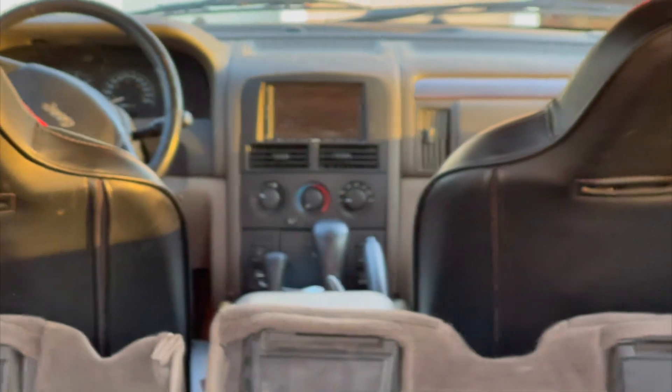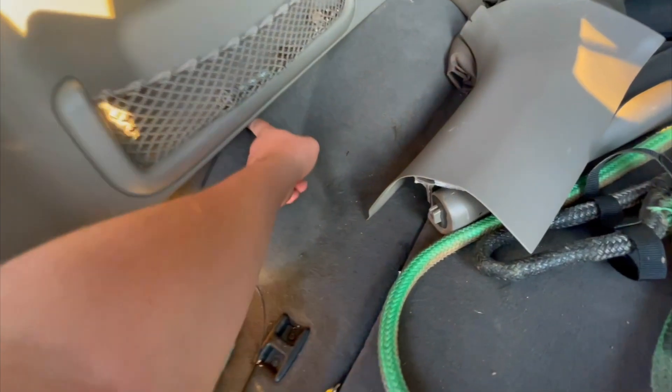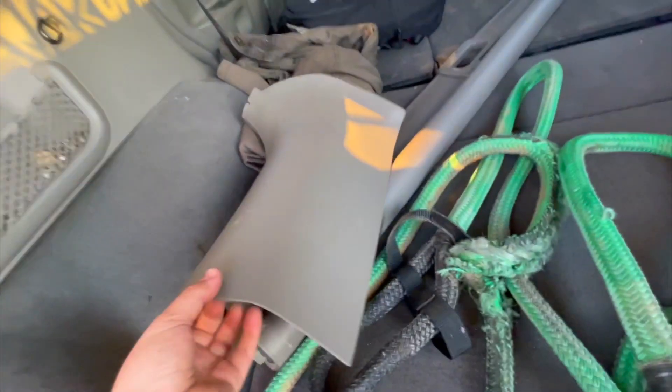When I installed my radio I ran the cable for the camera and just left it here dangling, but I'm gonna stick it up and into this area here. This panel here I just pulled off with my hands — you pull it towards that way and it'll just pop right out.